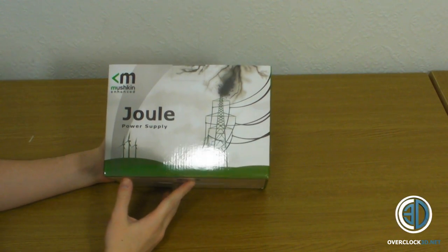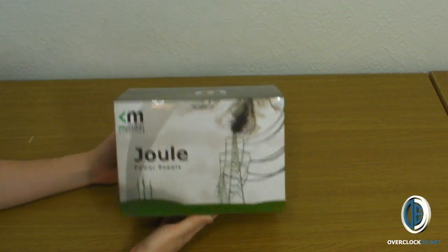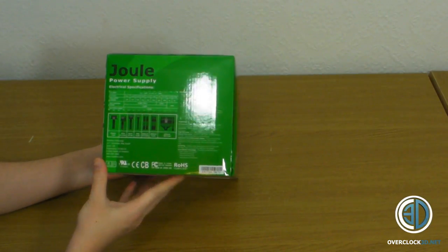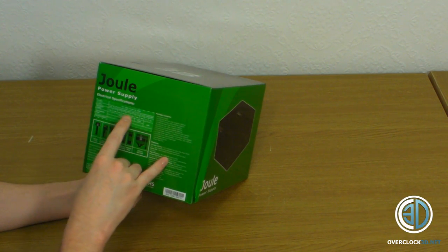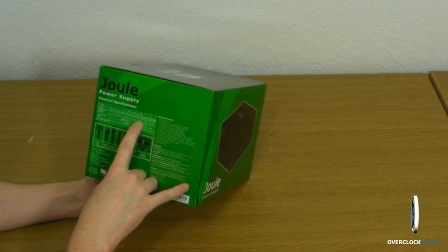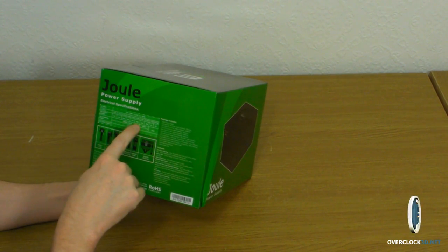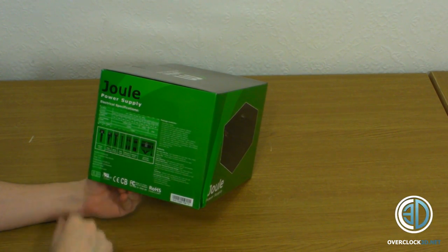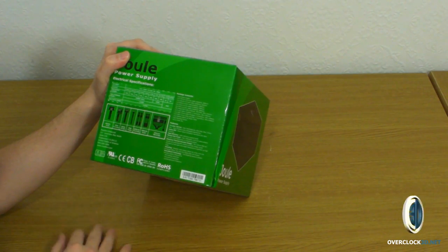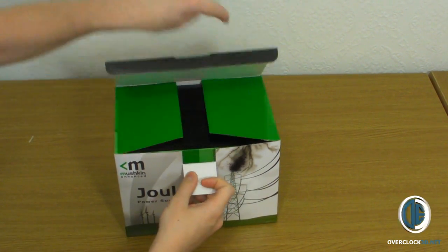Right then, down to the box. They call this the Dual series of power supplies — dual, kilojoule, all to do with wattage and electrics. It's a pretty tidy looking box actually — plain, to the point, with everything on the outside that you could possibly need. It tells you about all the adapters. It's a six-rail power supply with all rails at 19 amps, 30 amps on the 5-volt rail, 30 amps on the 3.3-volt rail, 1,008 watts across the 12-volt rails, and 200 watts across the 5-volt and 3.3-volt rails — giving a total of 1,200 watts.